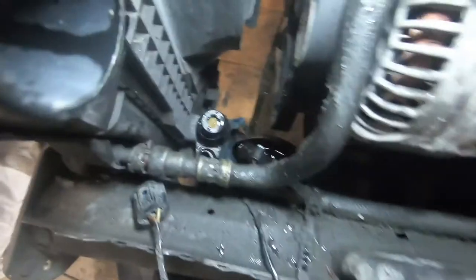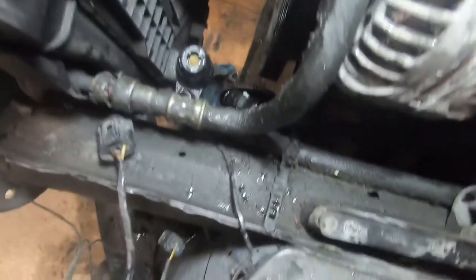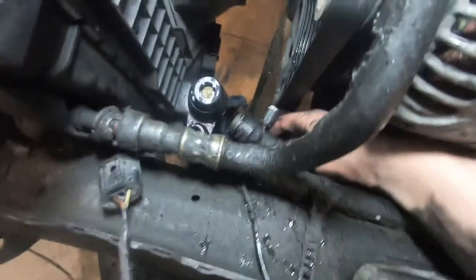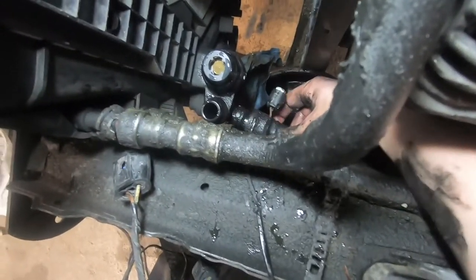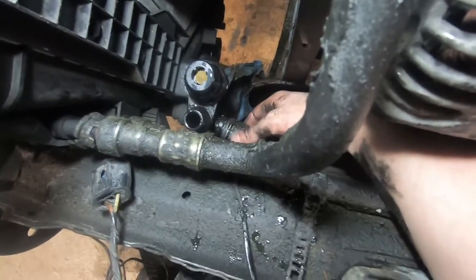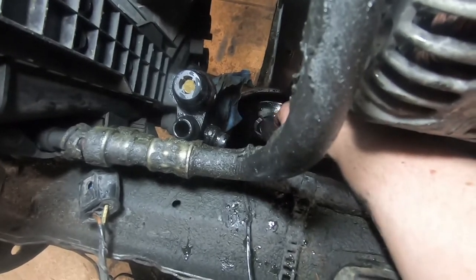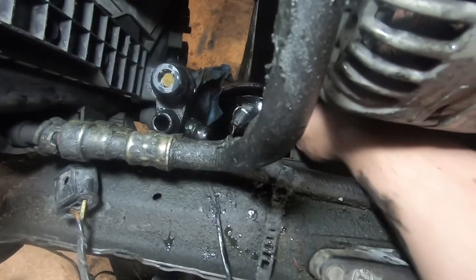I'm dripping coolant everywhere. Looking down where the expansion tank was, you can see the temperature sensor that it did sit on and the other hole that it sat on. There is one more hose you have to disconnect — it's this hose right here, which goes into that right there. Same sort of deal: pull the clip up, it's the exact same as all the other ones, then pull it back. Keep your tray close because it will have coolant in it.